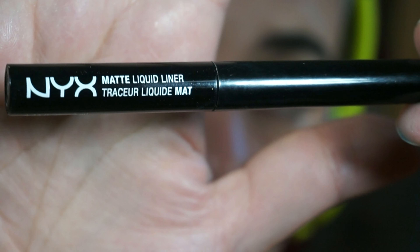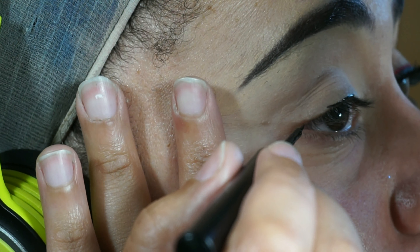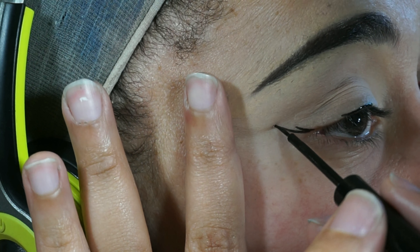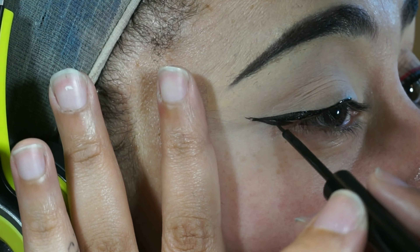So first I'm going to be using my NYX matte liquid liner and this is my favorite liner of the moment. I tried the Kat Von D liner and trooper but I didn't like it as much so I went back to my trusty NYX and I'm just drawing a wing.